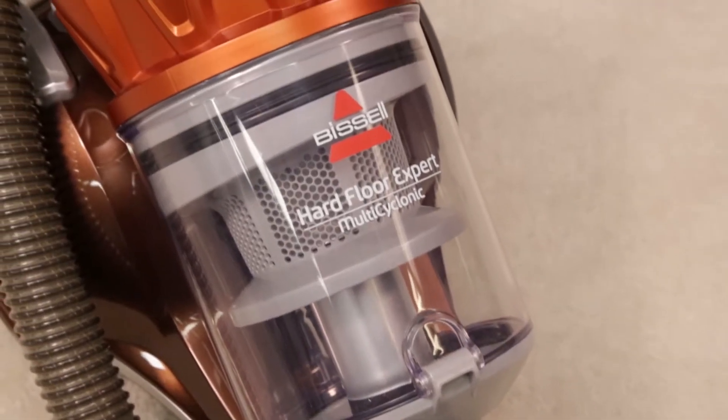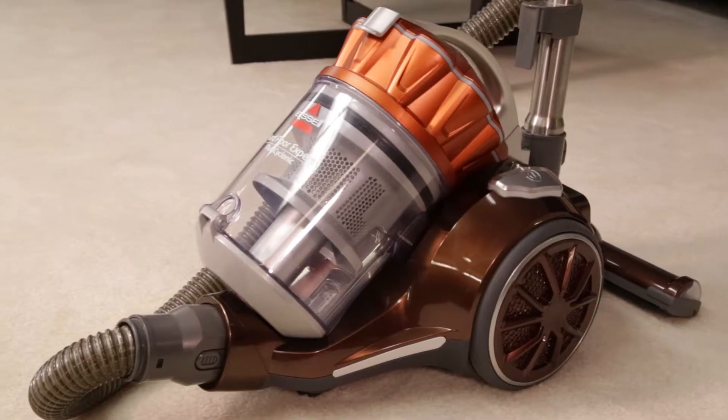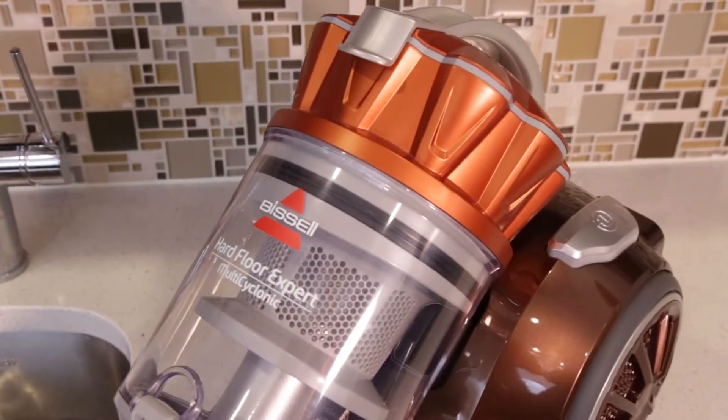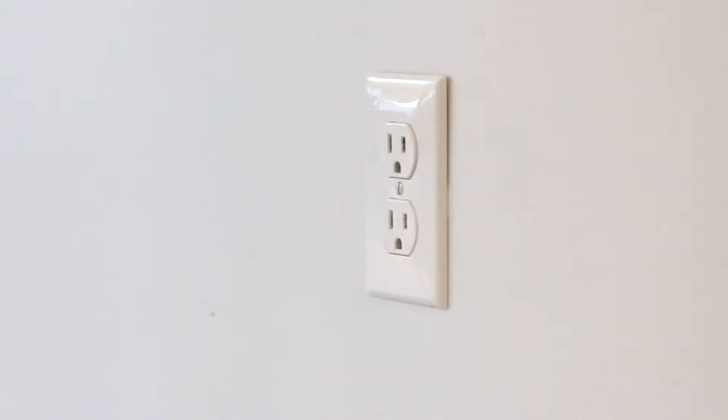Enjoy specialized hard floor performance with your Bissell Hard Floor Expert Multicyclonic Canister Vacuum. Use only Bissell replacement filters in your vacuum. Before cleaning your Dirt Cup filter, unplug the vacuum from the wall.